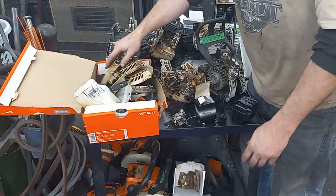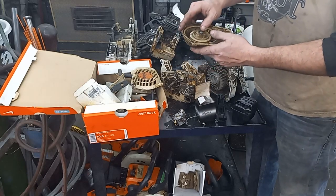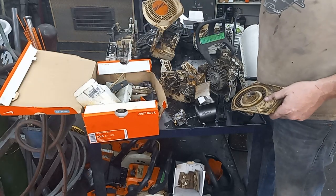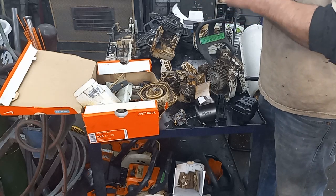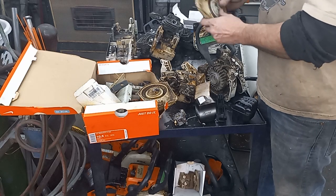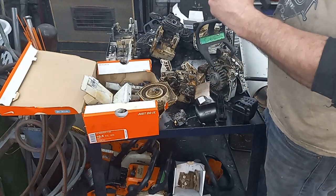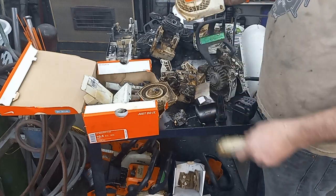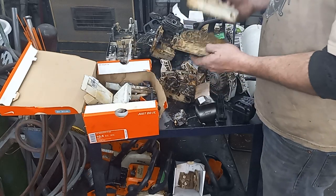Missing parts — 260. This one's got a starter pawl so I could rob that out and put it on one of the other ones. I've got an 026 one too — that one's complete but the starter pawl's destroyed. So I'm thinking we'll probably steal that rewind and the starter pawl out of this one to make one good unit.